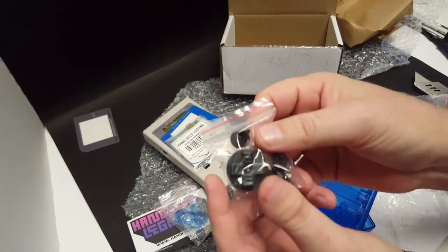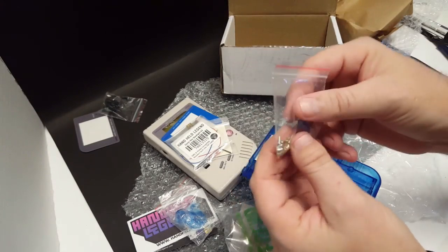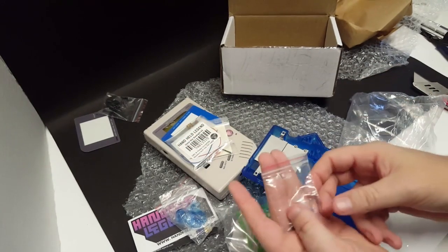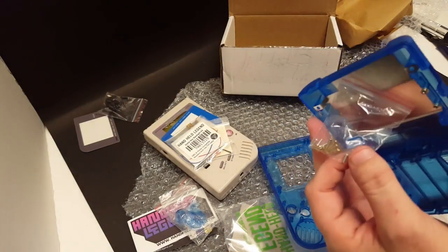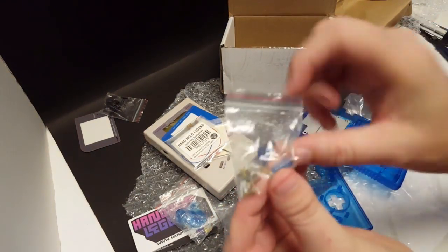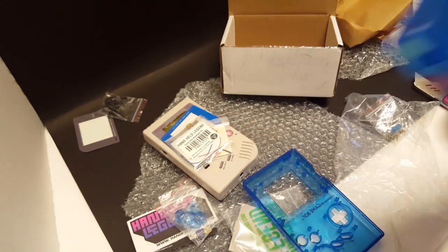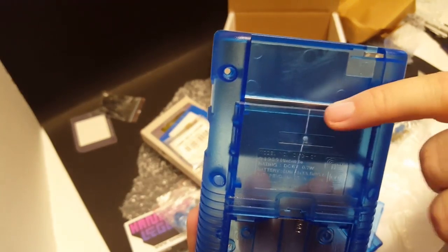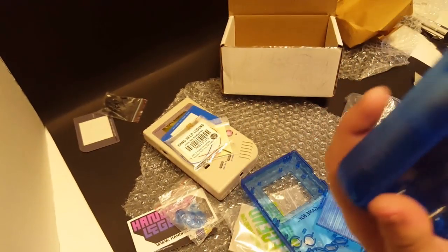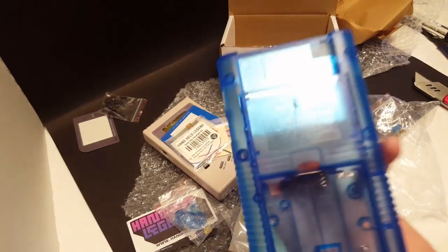All black brand-new buttons — we'll hold on to those for a later project. Then we've got screws, and I don't really recommend using these aftermarket screws — always try to use your OEM screws. Then we've got the link cable cover — it's got the shield already in place — and wow, it is broken. I just opened this and as you can see, there's a big crack right down the shell.